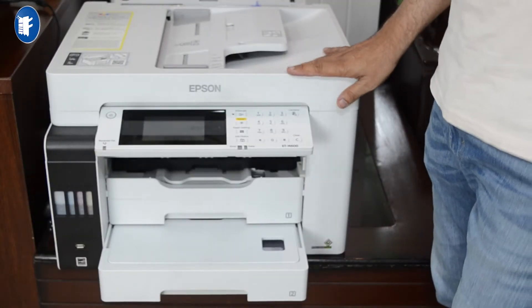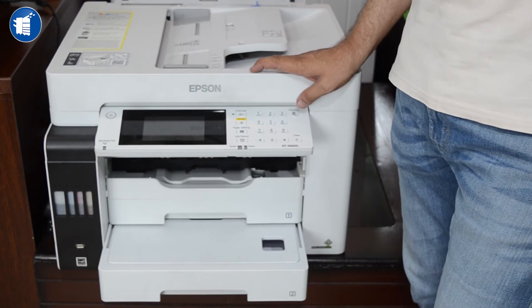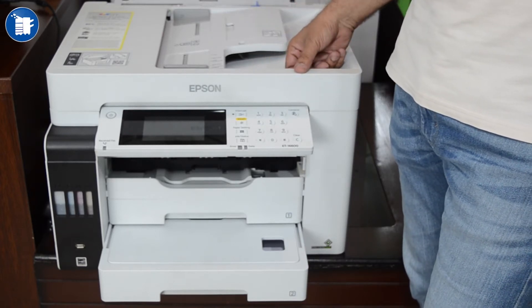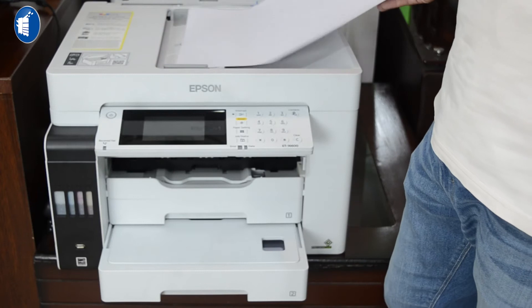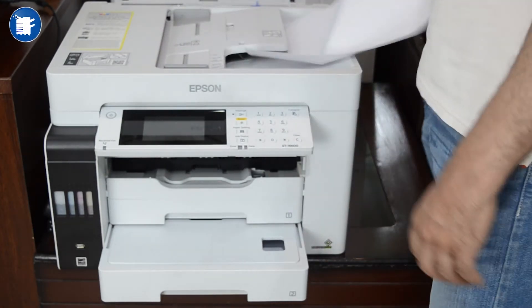It has an A3 size scanner. The ADF space is 13x19 inches, so you can scan, print, and photocopy. Normally the scan size is 11x17, but you can copy from the screen as well. It supports A3 size ADF.